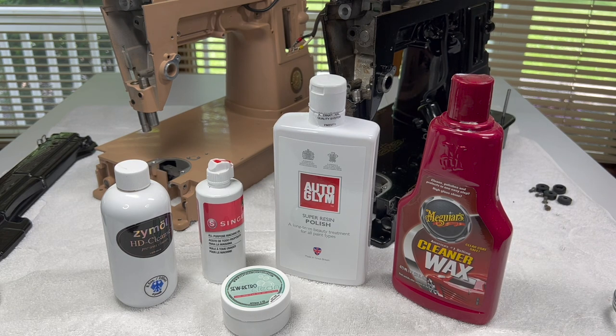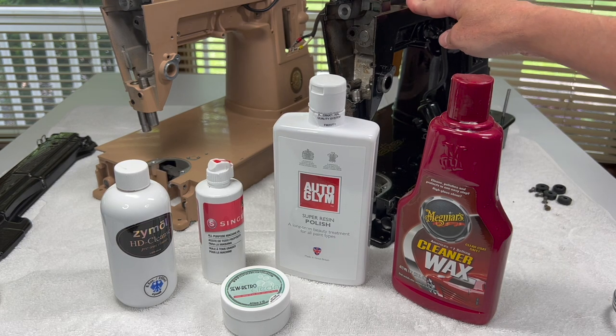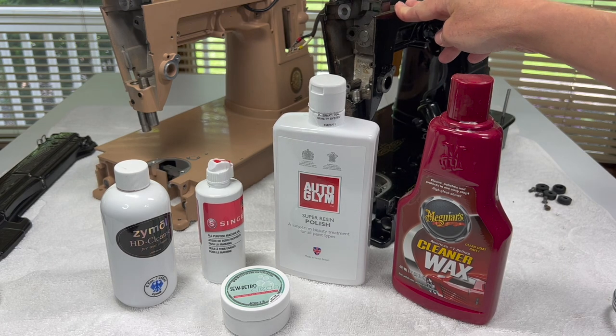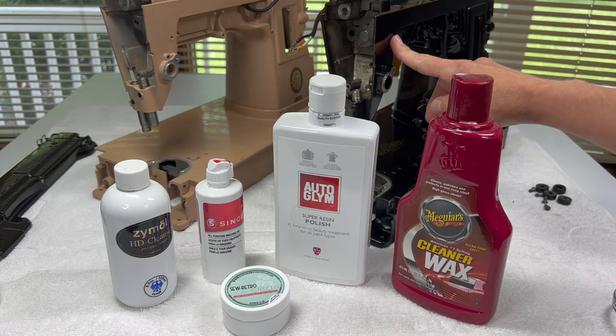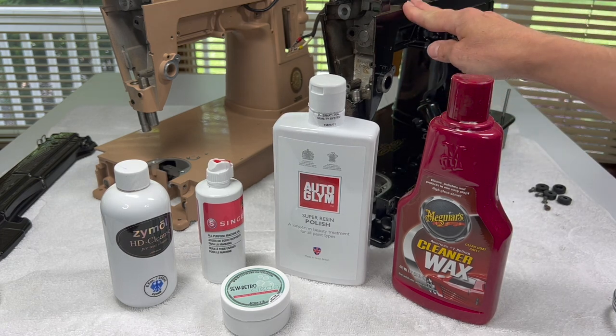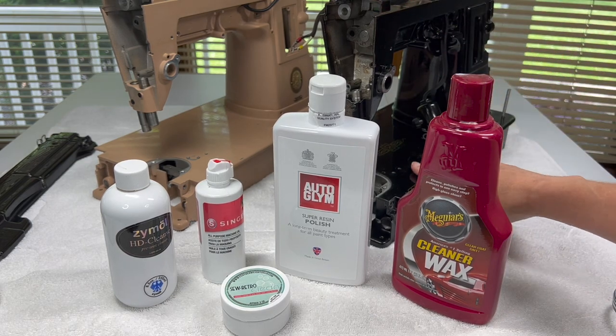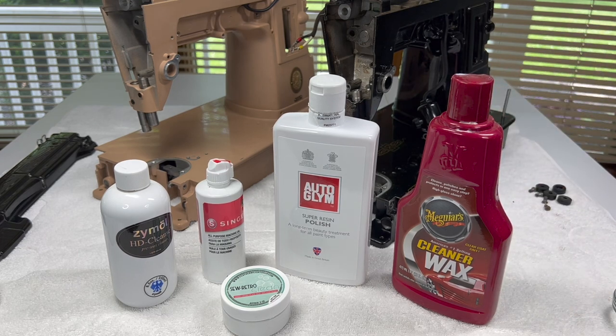If you're looking on the internet you're going to find a lot of different opinions about what to clean a machine with and how to polish it. Most of the controversy is going to surround the black machines, and there's a good reason for that - people are not wrong to be overly cautious with how to handle the finish on a black machine. I'm going to share some of the different things I've heard people talk about, which ones I've used, and which ones I don't really use anymore.